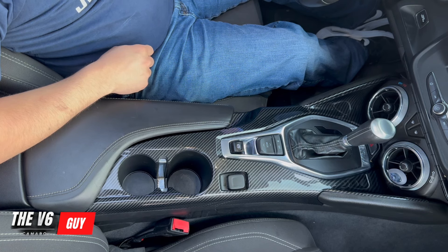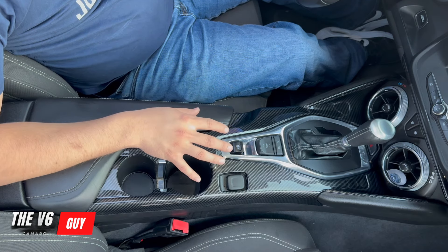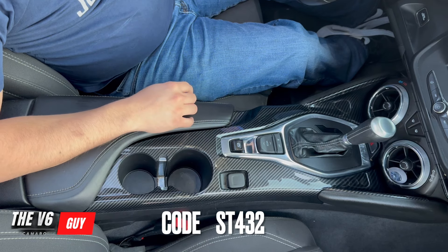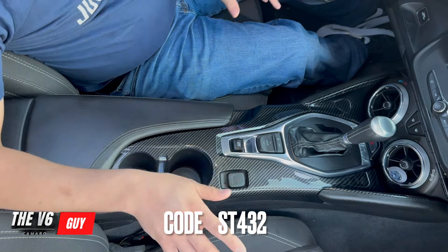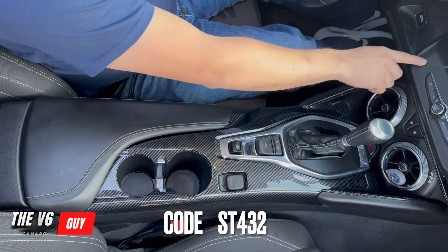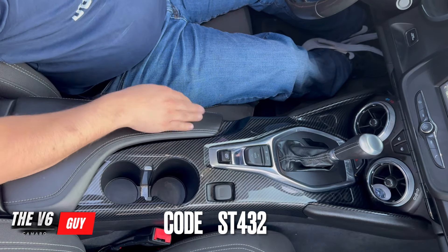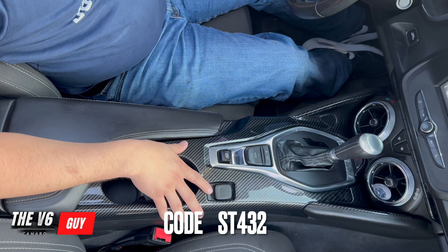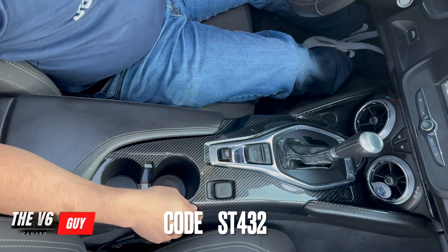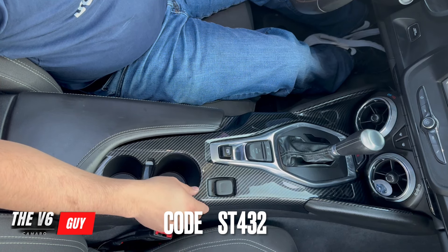Let me know what you guys think. If you want to order any of these parts from Chiro Car, I do have a coupon code: ST432. They have multiple trims available — this trim, the radio trim, and pretty much a lot of other trims. Same goes for fifth gen Camaros, so don't feel left out. Use coupon code ST432 for a discount.